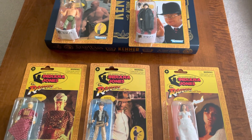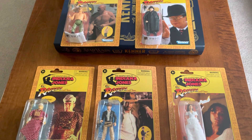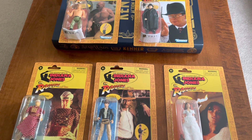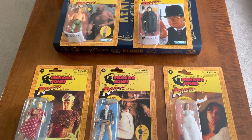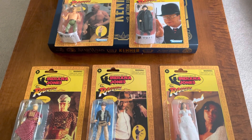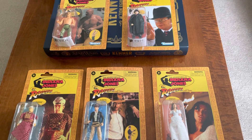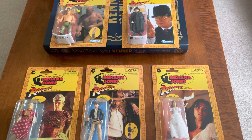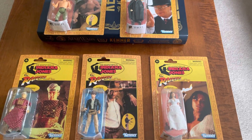I know I had Indiana Jones, obviously. I'm pretty sure I had the mechanic. But the rest of them I'm not sure — I think it might have been the later lines that came out too, so I could be kind of mistaken. It's a foggy memory. I remember I had the full scale one, or six inch, or whatever it was, and then some of these other figures.